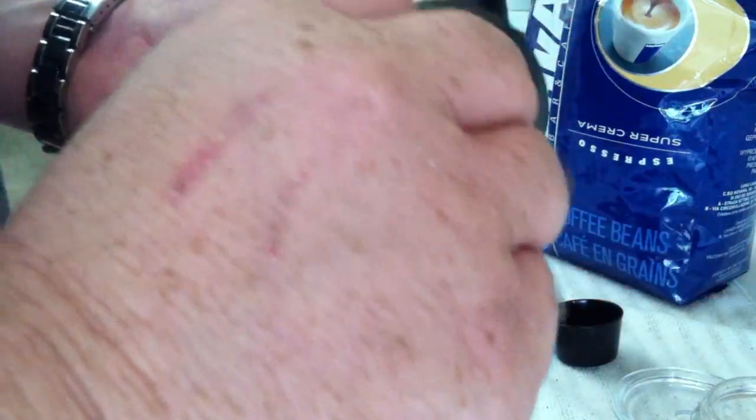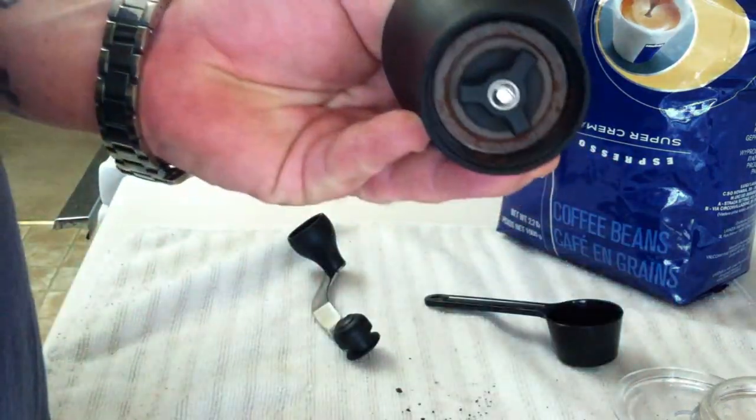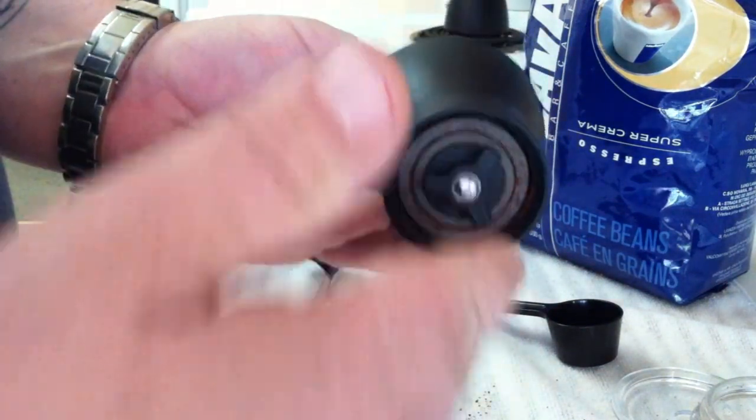This is the bottom — you just set it like this. All the way would be a Turkish grind; one, two is perfect for an espresso grind. Then you just keep releasing it out more for whatever kind of coffee you use, all the way up to drip coffee.